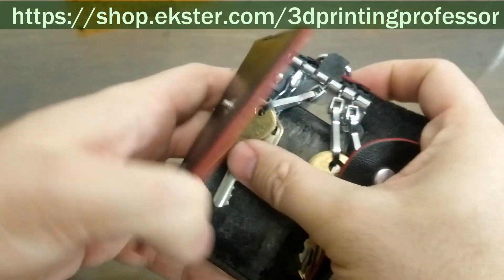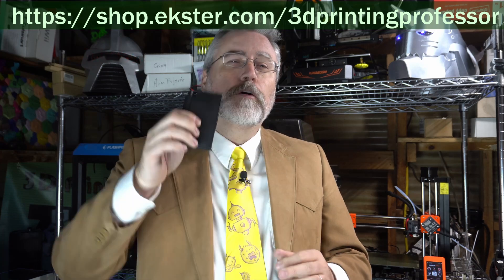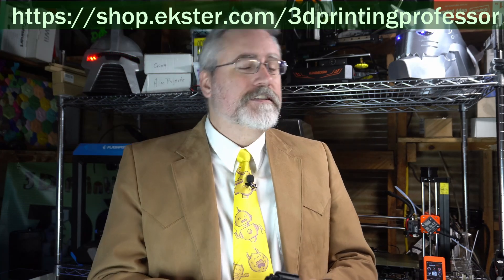That might seem like a huge change, but for me I was used to using a key wallet, so it really wasn't that big a deal. Exter wallets are so thin and so efficient that you really don't notice them in there, other than the fact that you're no longer sitting on a chunk of leather in your back pocket. Check them out — the link is in the description, and if you use the code 3D at checkout you'll get 25% off during their anniversary sale.